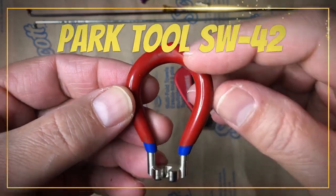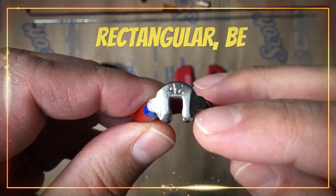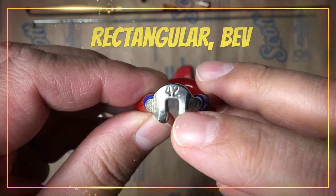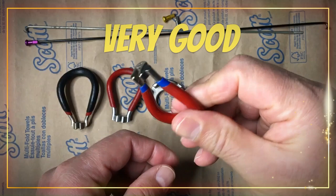Contender 3: Park Tool SW42. Number of sides is 3, shape is rectangular with beveled nibs. Fit is semi-loose, grip and slip is smooth and likely.